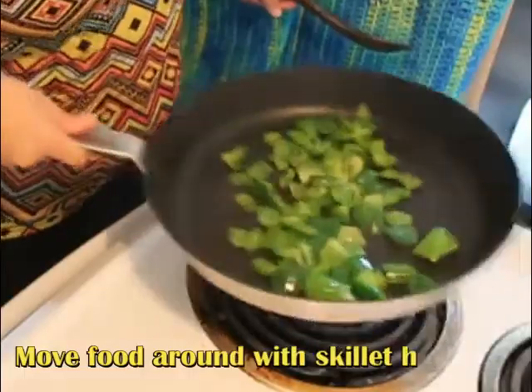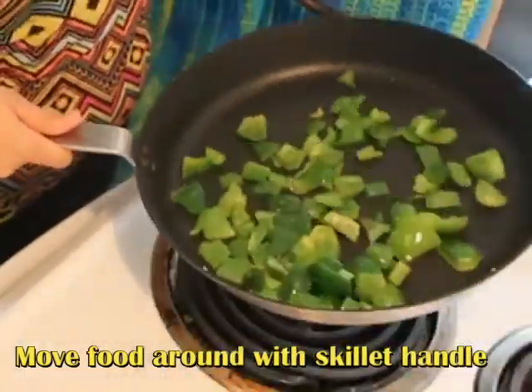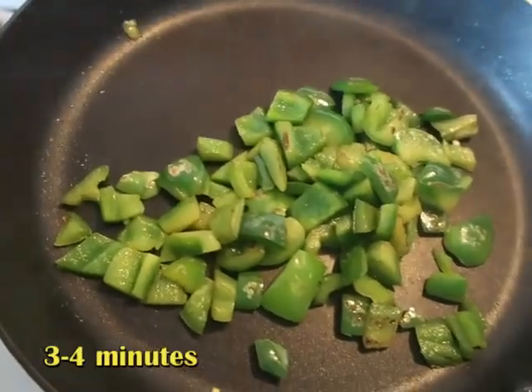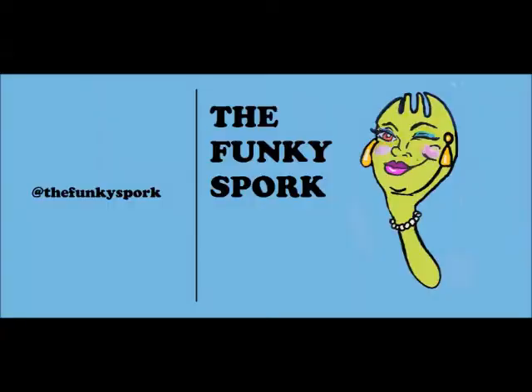With a little jerk of your hand, you allow the peppers to move and jump, and by doing so you'll start to see the peppers brown and caramelize beautifully — and there you have it: sautéed pepper.